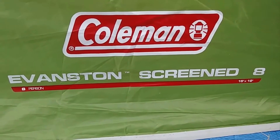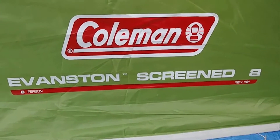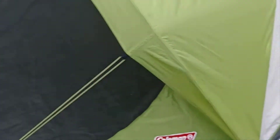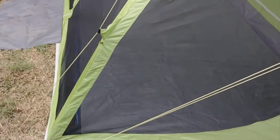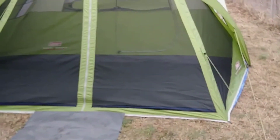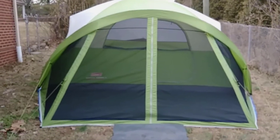I'm in Evanston's screened 8-person, 15 by 12. Just got her put up, everything done. As you can see, everything's on there — got the rain fly up, everything pulled down.